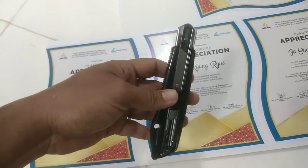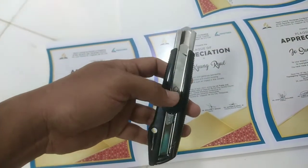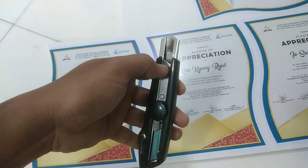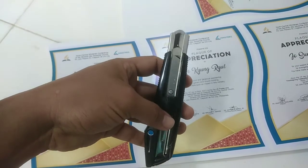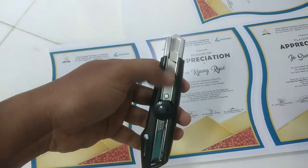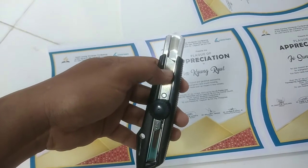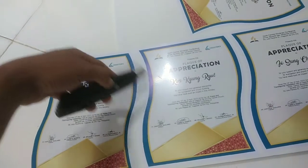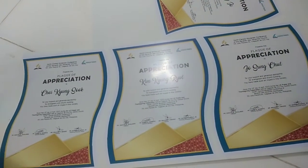Gagamitin po natin dito yung cutter. Dapat putulin natin yung luma na cutter blade para matulis talaga sa pag-trace natin dito sa shape ng design.